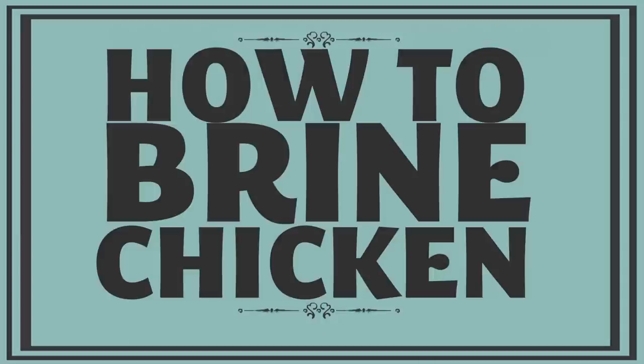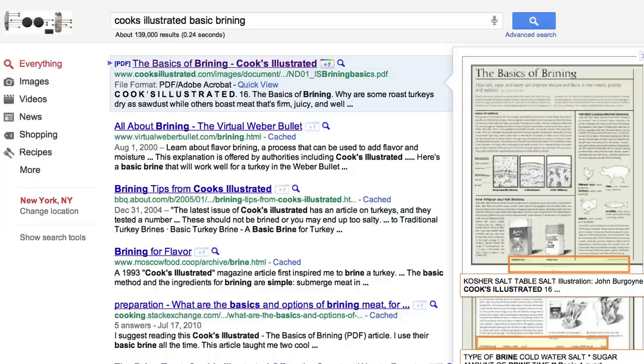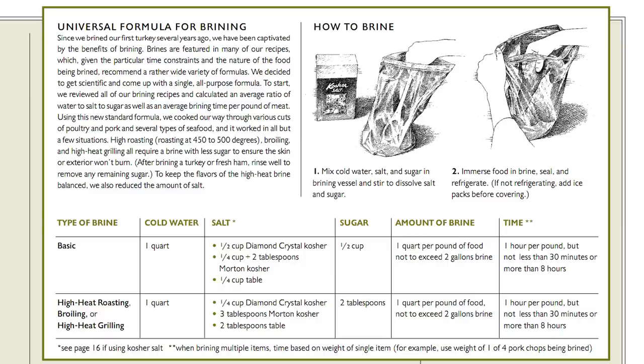This week on Working Class Foodies... Brining is one of those techniques that can sound mysterious and daunting if you haven't done it before. It's actually a very simple, affordable, and effective way to infuse leaner meats with flavor and moisture, keeping them tender and delicious no matter how you cook them. Cooks Illustrated has a great PDF guide on brining — just Google 'Cooks Illustrated basic brining.' A brine is basically a solution of salt dissolved in a liquid, usually water, although for my Thanksgiving turkey I like to do two-thirds water to one-third apple cider, but we'll get to that in a couple of months.